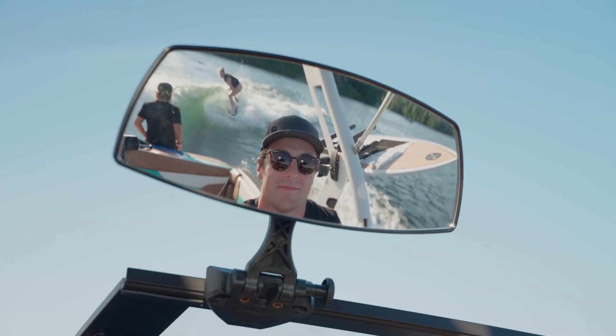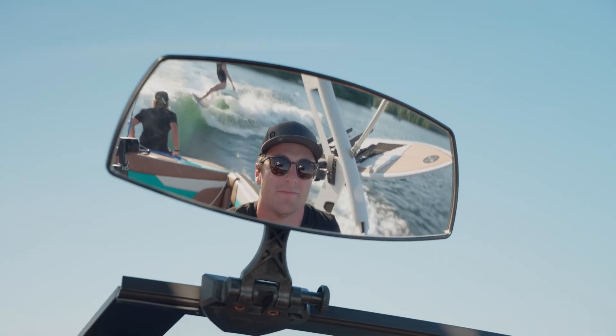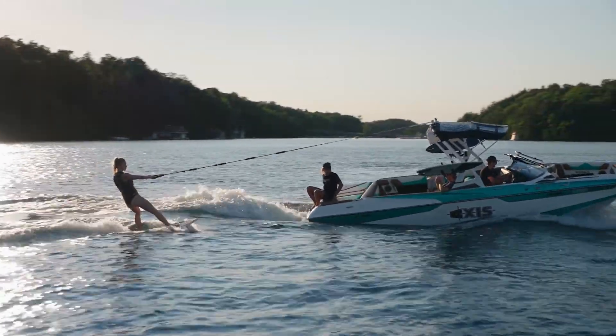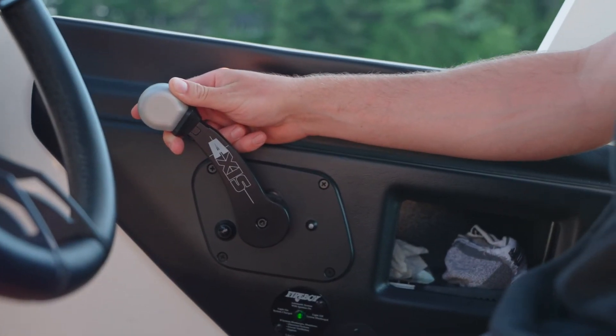Make sure your mirror is positioned to give you good visibility of your surroundings. When pulling the rider up, use slow and consistent acceleration. Start by giving them tension in the rope and slowly accelerating.